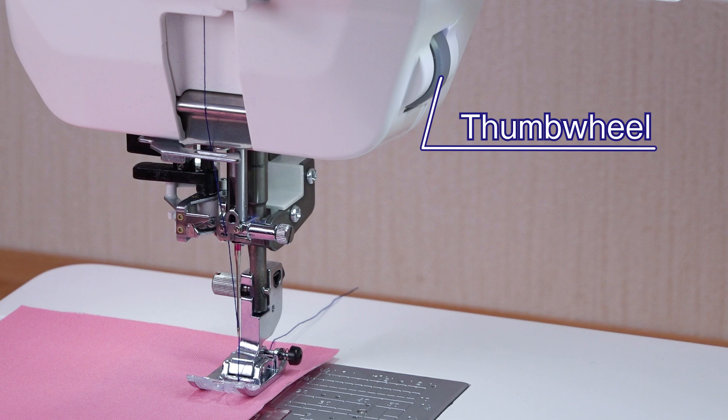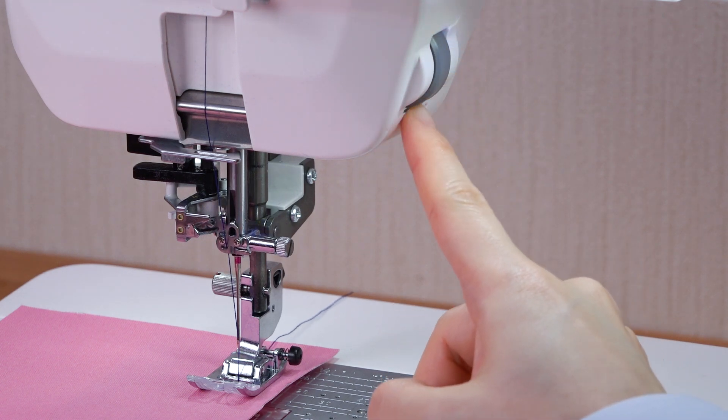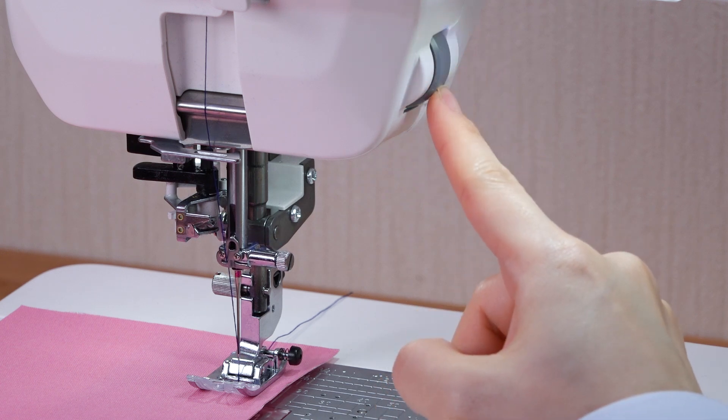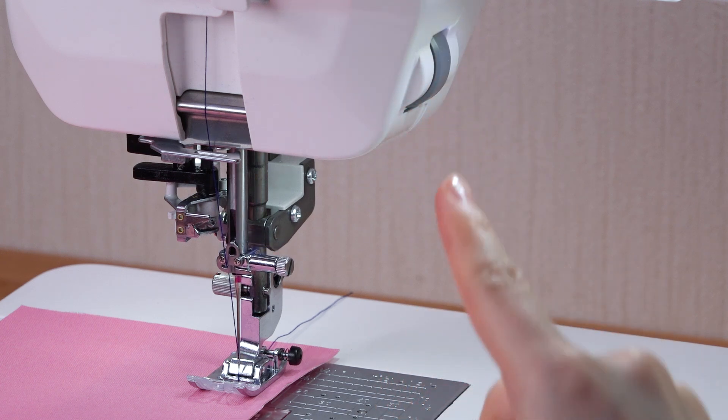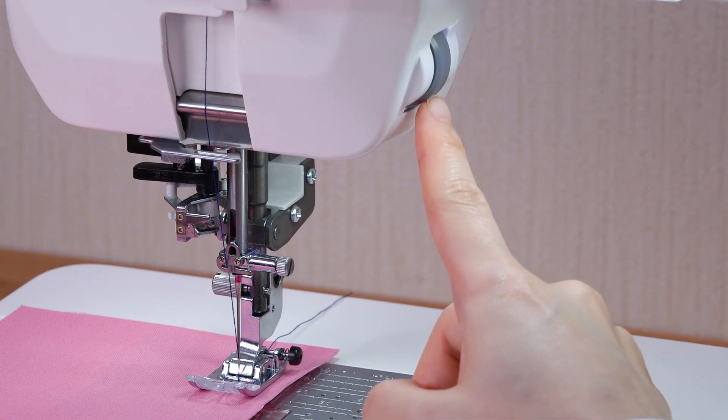Thumb wheel. Turn the thumb wheel to lower or raise the needle to check the needle drop position. Do not use the thumb wheel to lower the needle to penetrate the fabric.